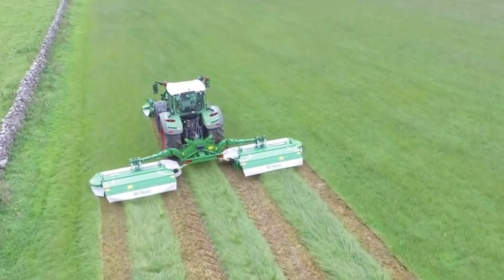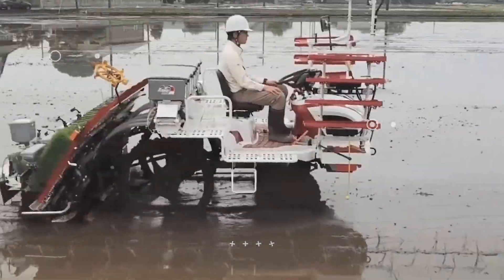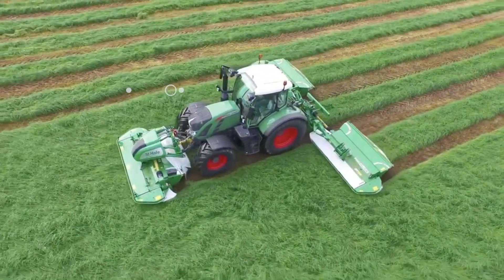Welcome to another video from Lord Gizmo. Today we're going to show you ingenious farm machines that could help you in everyday life. But before moving on, don't forget to subscribe to our channel.